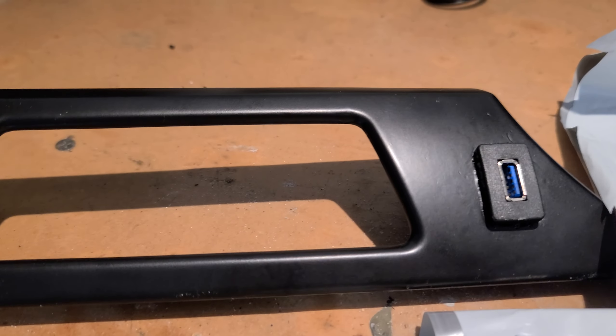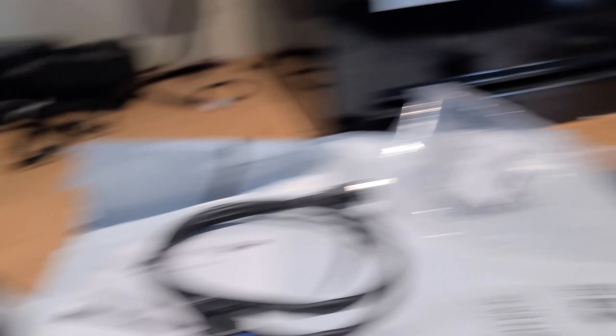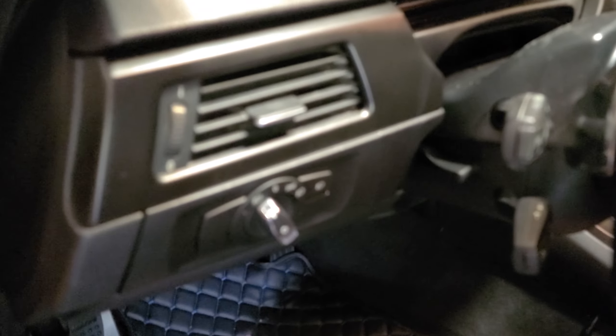I ordered a new one off eBay, got it, painted it. It looks so good. And I already installed that right here — there's the new piece.